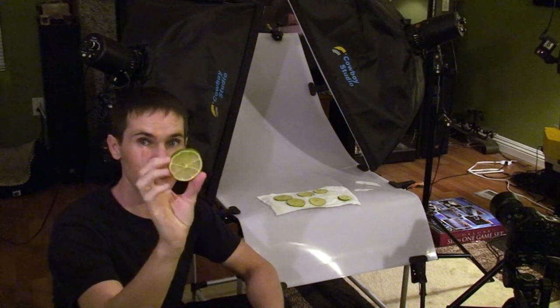Now I need to chop up my lime. I'm going to use a mandolin to slice this thing evenly. Okay, so I just used my mandolin and I made a bunch of sliced limes.